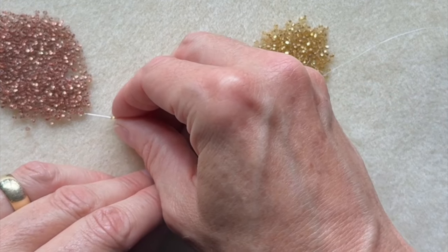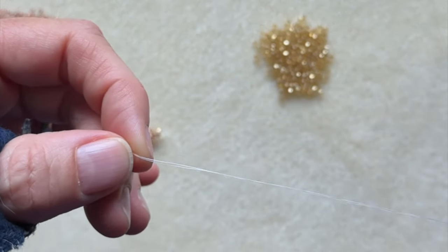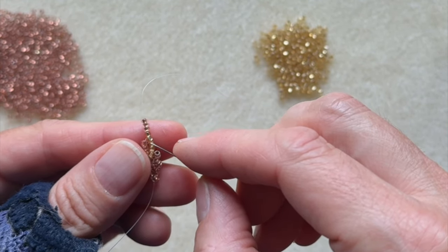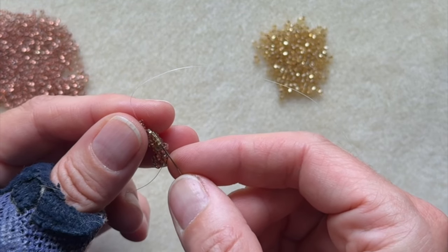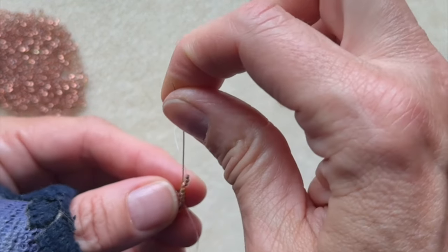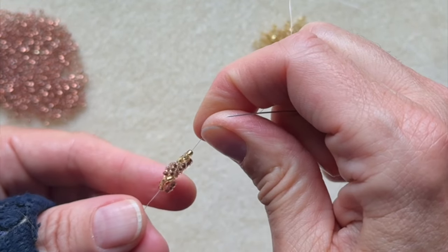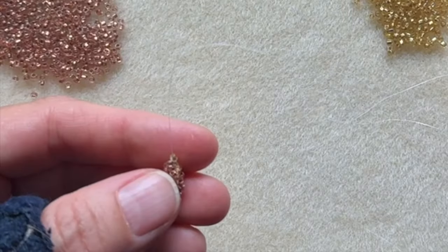One middle, three outers — one, two, three, four. Go up the top four. Snug that guy next to your previous guy. Make sure everybody's nice and tight. Keep on going.